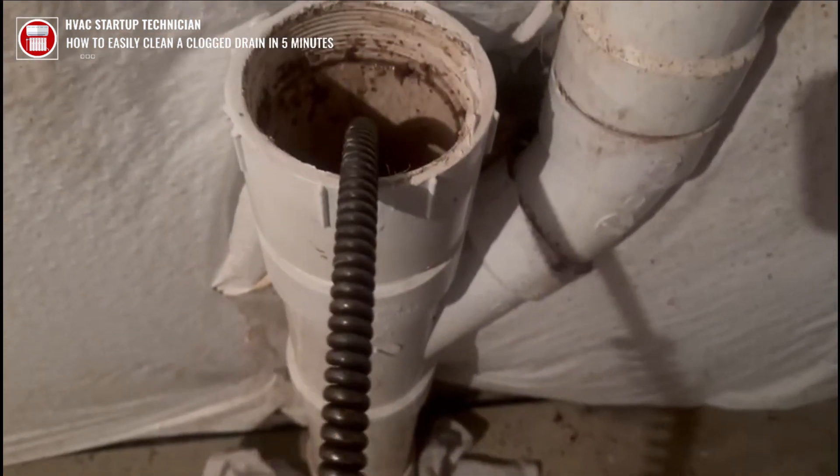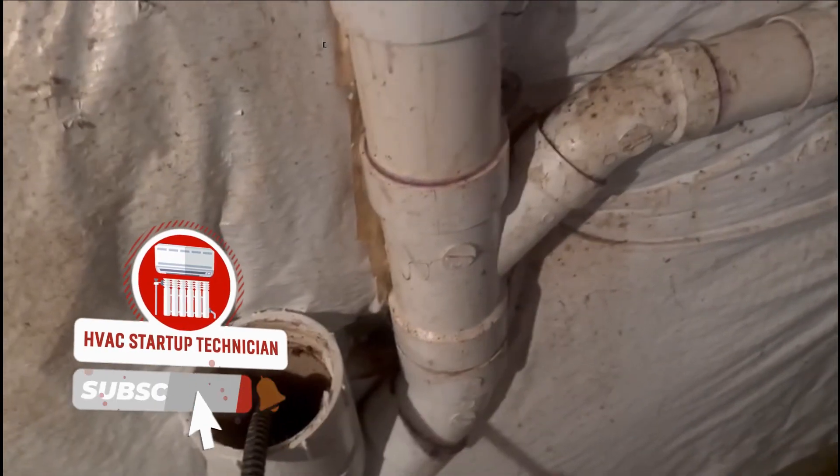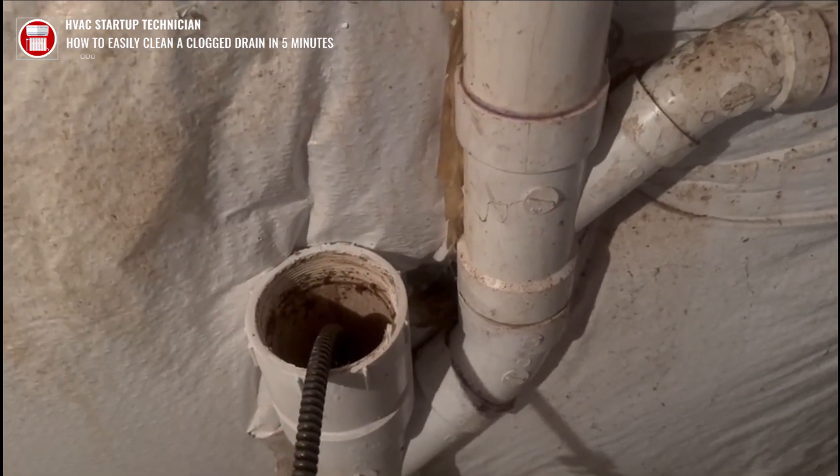That's how you do it. If you want to pull the snake back from time to time, you can just pull it back and put it up. Once you're done feeding it, flush water in and make sure that no water is backing up. And that's how you clean a main drain. Thanks for watching — don't forget to comment and subscribe.